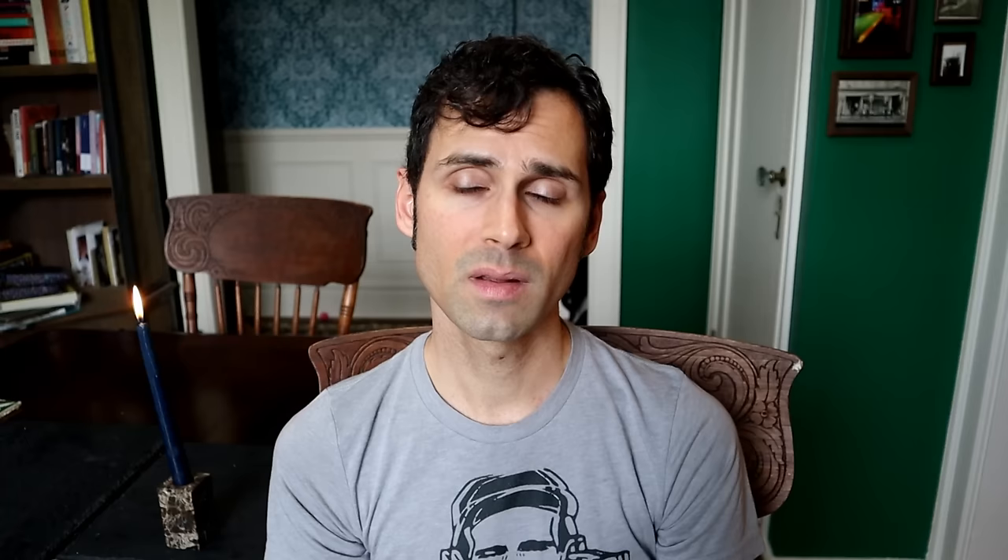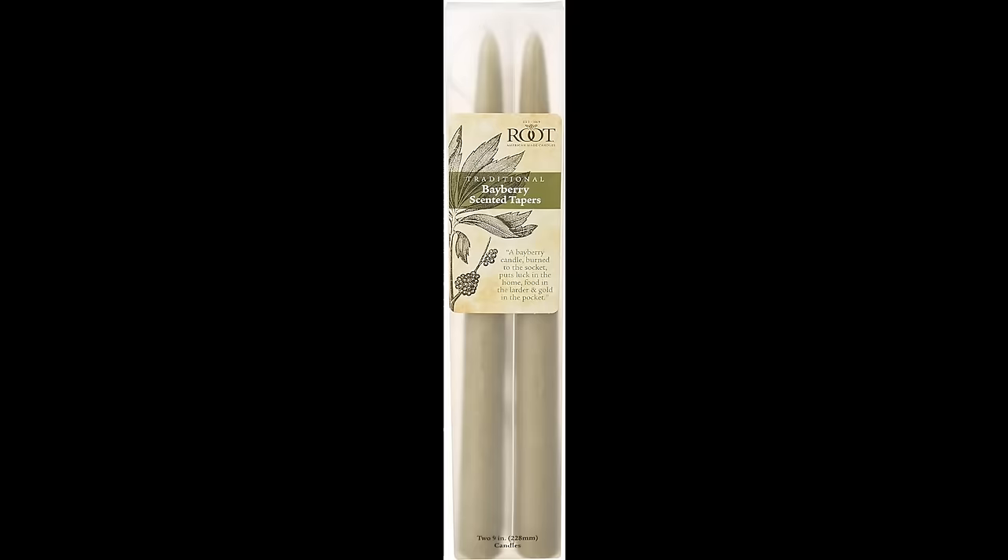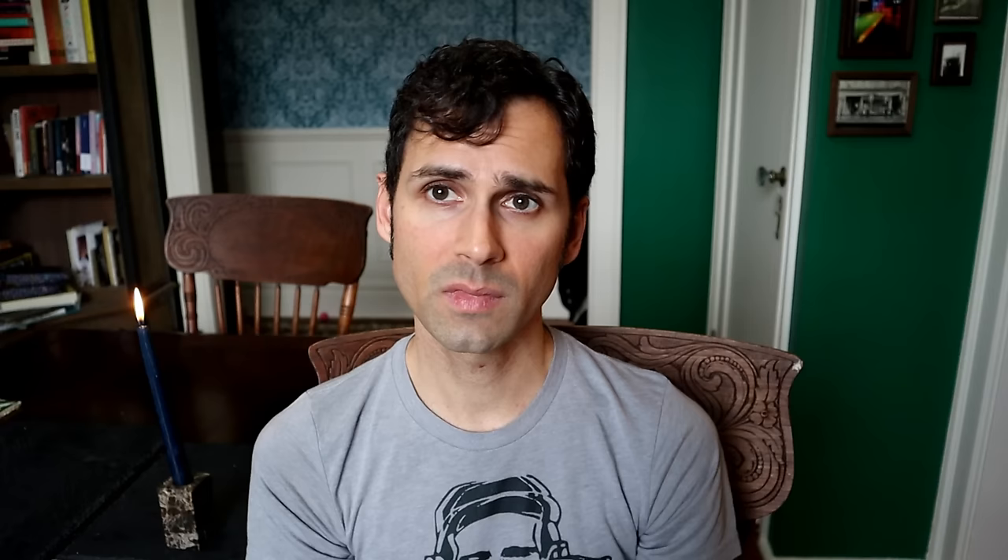Traditionally, bayberry candles are burned on Christmas Eve and New Year's Eve. This tradition goes way back to colonial times but is still practiced today, especially in New England. The bayberry scent is something you will know whether you know it or not — if you walk into a shop in December you may smell it. Burning bayberry candles is not just for tradition but is considered good luck. Most store-bought bayberry candle boxes carry the quote: 'A bayberry candle burnt to the socket brings food to the larder and gold to the pocket.' So if all goes well, we'll see if I make any money.